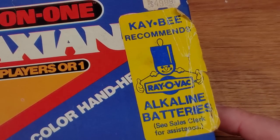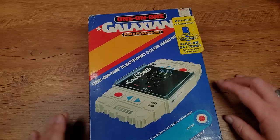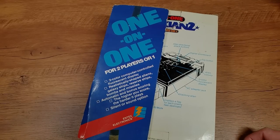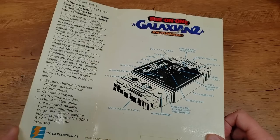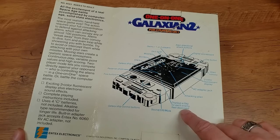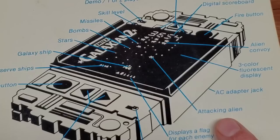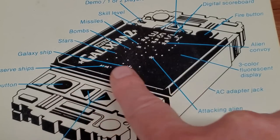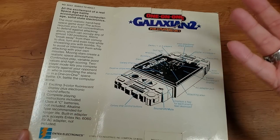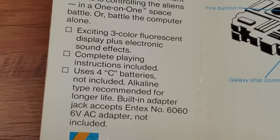There's a big KB sticker here — they recommend Rayovac batteries. I hear these were really rough on batteries anyway, so they use four C cells. Even KB was kind of hawking some Rayovac batteries to go with them. If you flip it over, you can see even more cool stuff in the packaging. It has this cool opening thing, and I love this diagram where they go through all the effort of not only showing you the buttons and controls, but even pointing to elements on the screen — this is an attacking alien, these are stars, and those are bombs and missiles. On the side it talks about VFD, exciting three-color fluorescent display, use C cell batteries, all that kind of stuff.